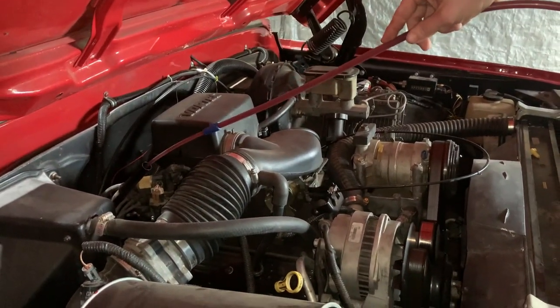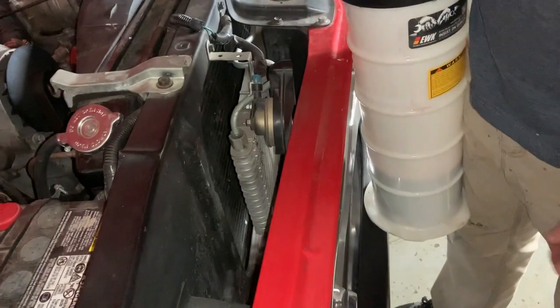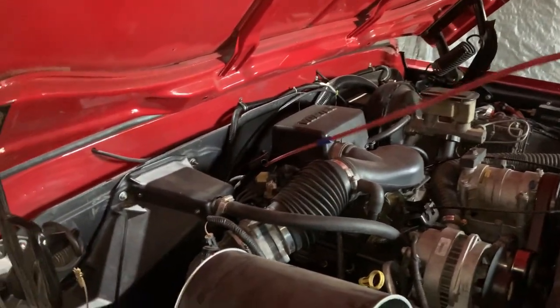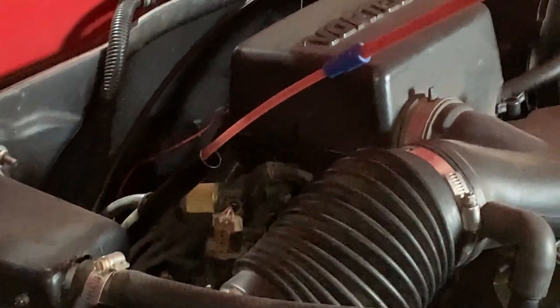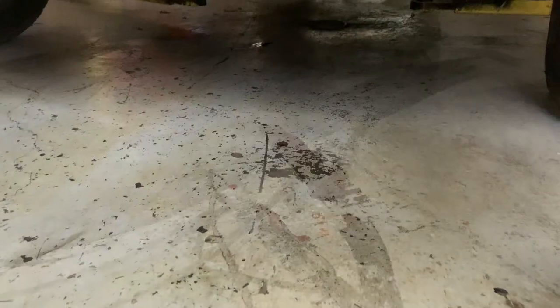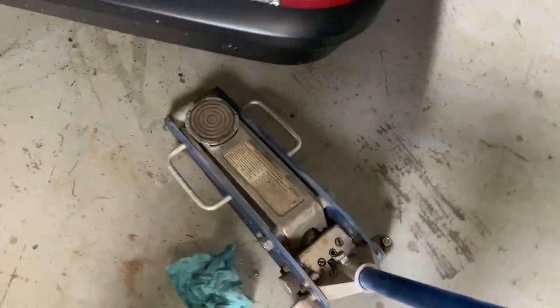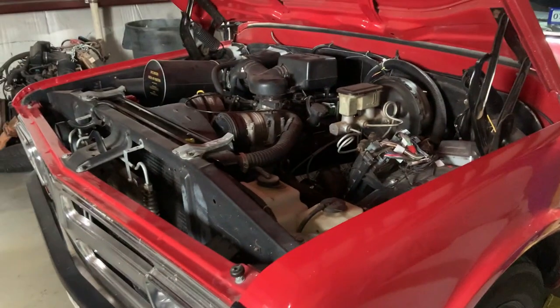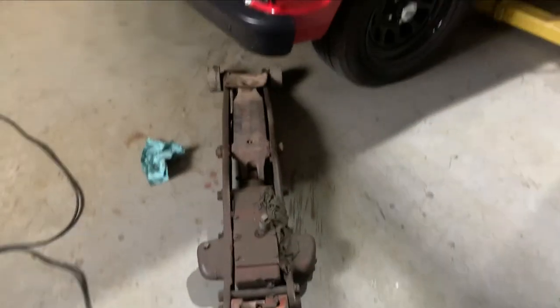Using a super sucker to get the fluid out of it — maybe we'll save some mess later. The harbor freight jack blew a seal trying to pick up this GM iron, so we'll get the bigger one. This one ought to do it.